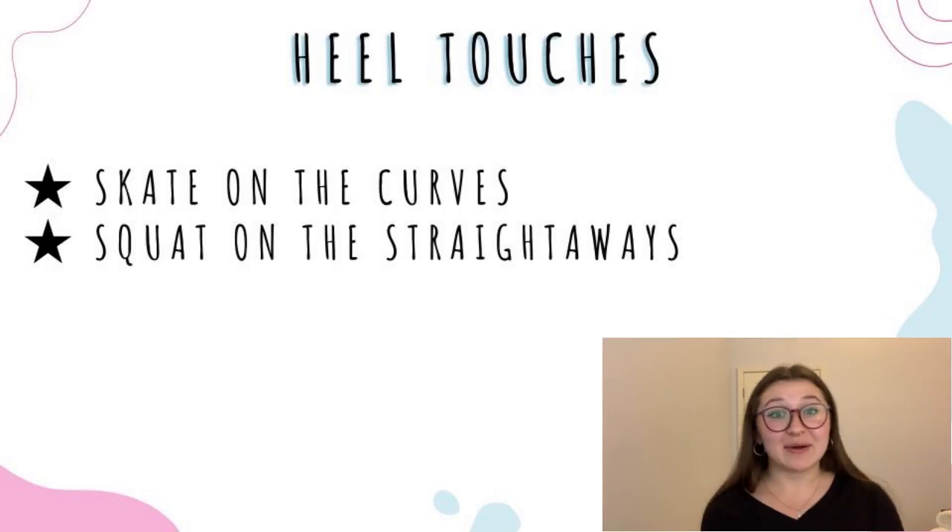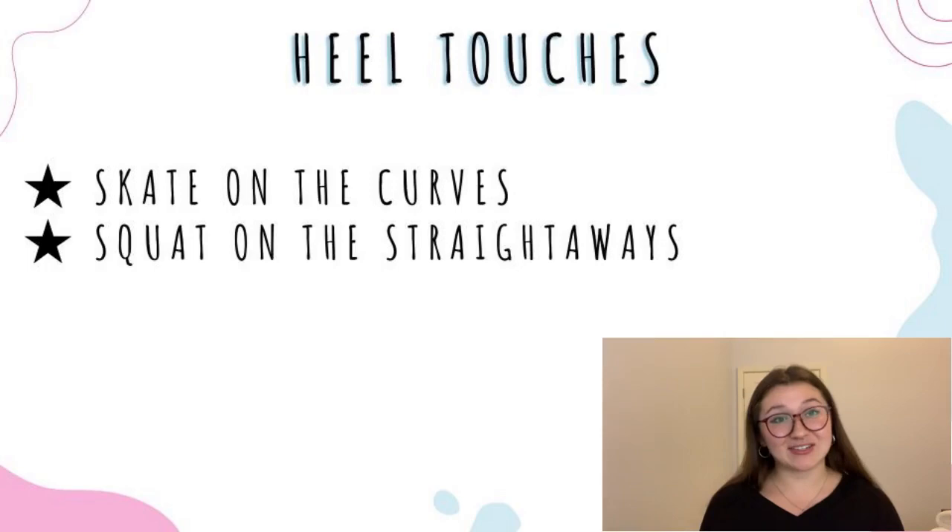Lastly for cardio, we have straightaway heel touches. You skate like normal on the curves and then squat down and touch your heels on the straightaways. You can time this one for five minutes, or you can make it fun and blast the music and do it for the length of the song.